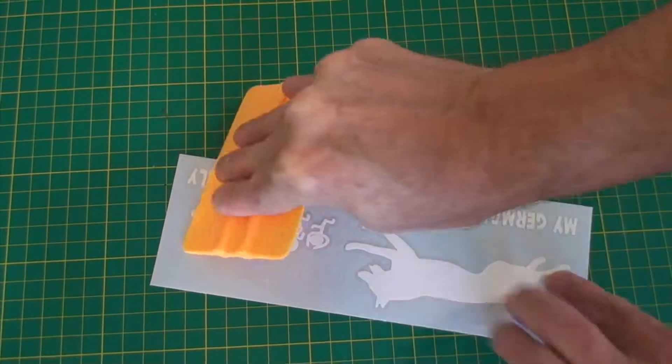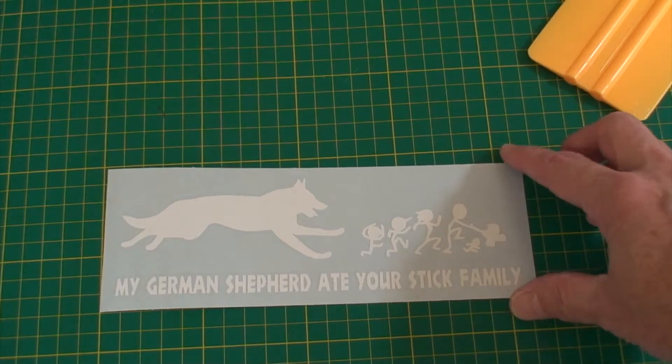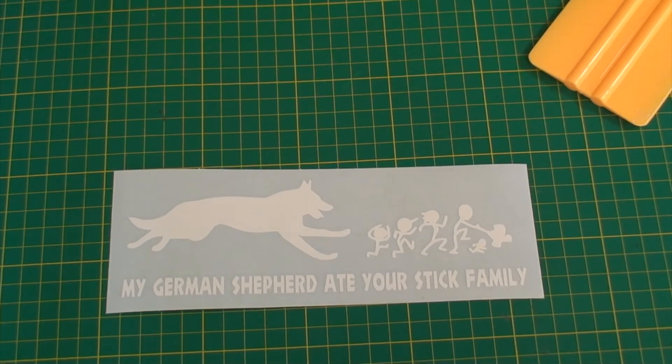Just do this before you ever use your decal or try to put it on and you shouldn't have any problems. Anyway, I appreciate people watching — it's kind of a crude video, but it's really just to try to help people that buy decals from me. I don't want them to have any problems putting them on, because I know it makes you want to just rip them in half. So thank you all for watching, please like and subscribe, and I appreciate it.